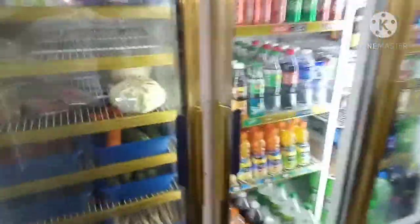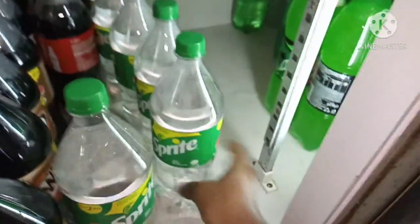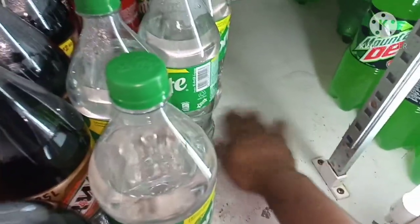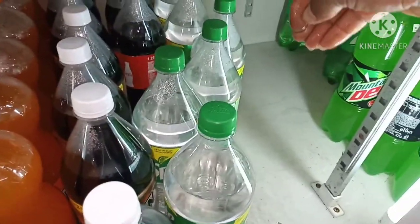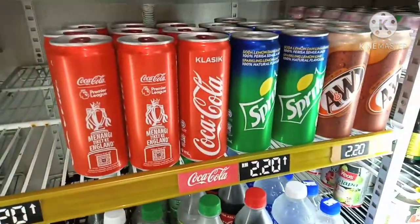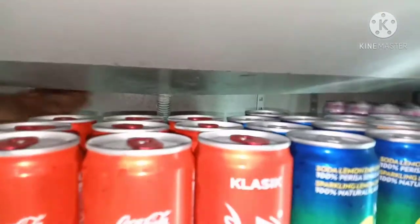Assalamu alaikum dear viewers. I have this sealer to repair — the problem is water leaking. See on the inside, there is water leaking from the top. There is lots of water. Let's see how to fix it. Actually this water is leaking from this drain pipe.